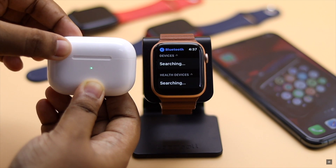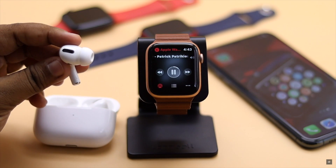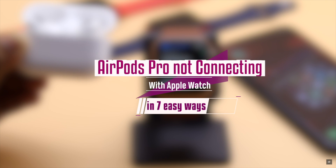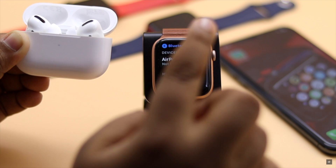Are you trying to connect your AirPods with your Apple Watch and it is not connecting or not working as it should? Many users have complained that their AirPods are not connecting to Apple Watch. In this video, we will show you how you can fix AirPods Pro not connecting to Apple Watch.